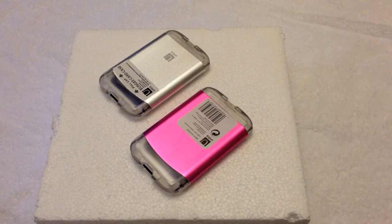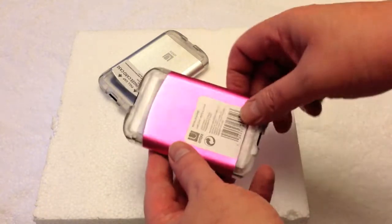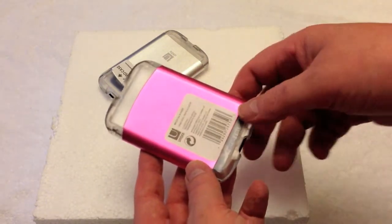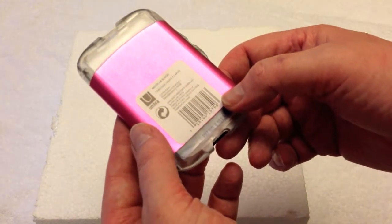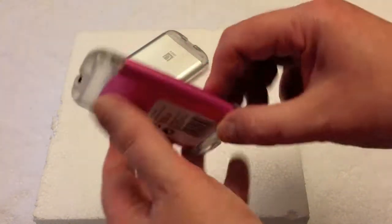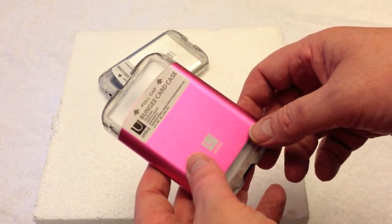Hello out there in YouTube land, Old Lugnuts here with a quick look over of some novelty items for the car. These are credit card holders that you can throw in your glove box or keep in your pocket or pocketbook. They're made by Umbra out of Buffalo, New York. We got these up in Canada at a particular store we had gone to.